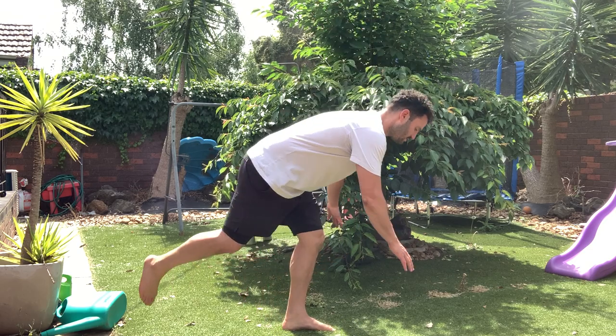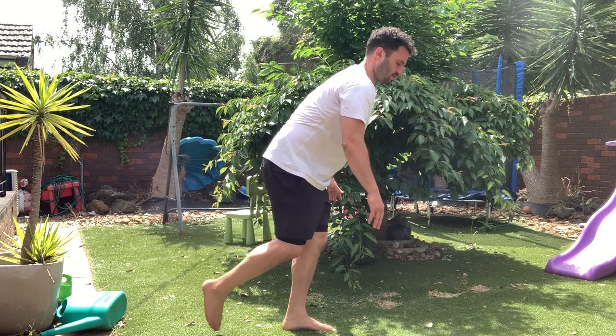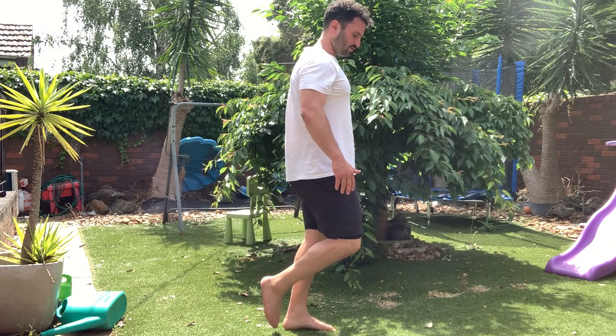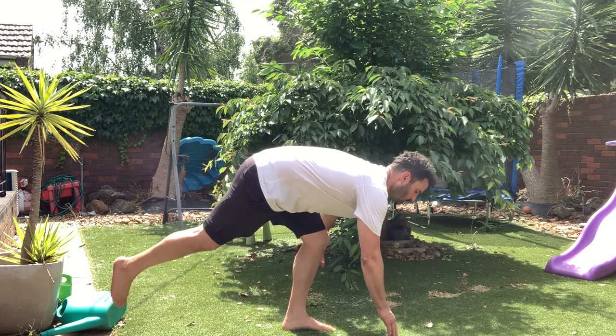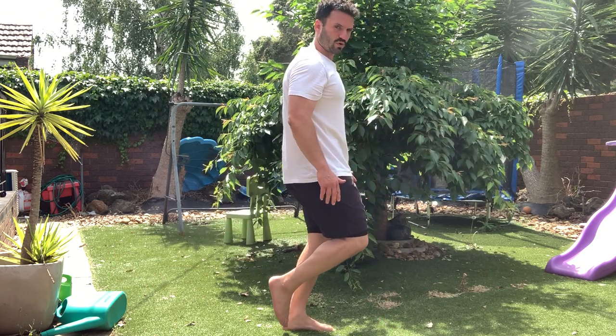Repeat. One and a quarter, back down, hips all the way through. One and a quarter, back down, hips all the way through.